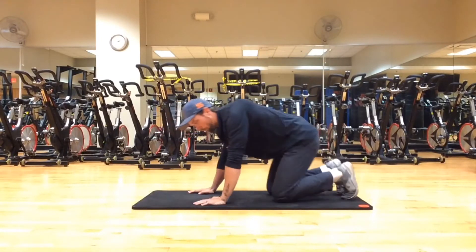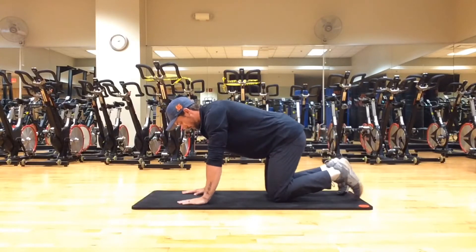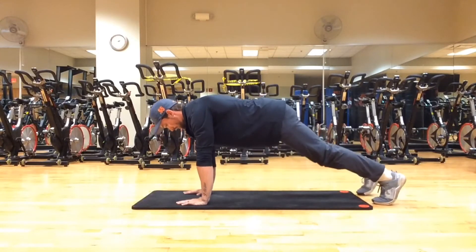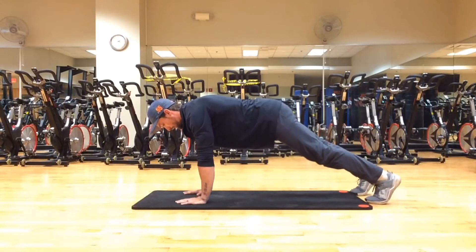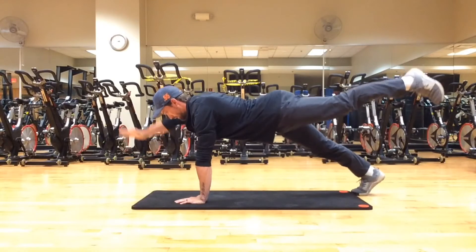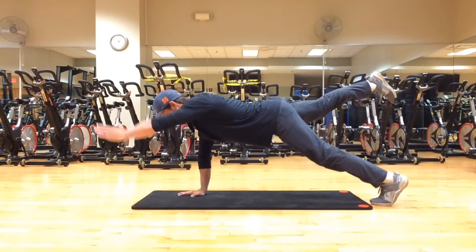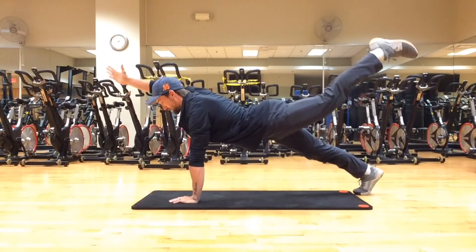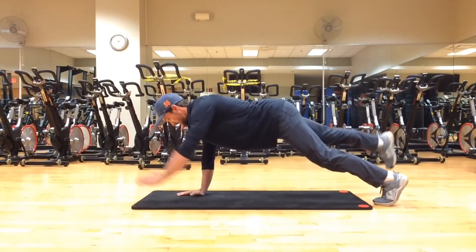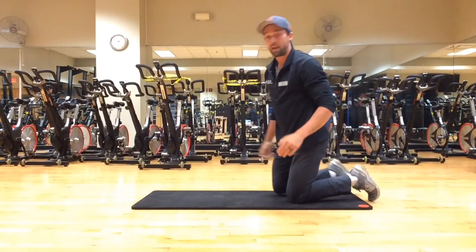The most challenging will be an upward bird dog — an upward plank stance. Go back to a push-up stance. Same idea as the first motion — we're going to alternate sides: left, right leg, left arm, hold; right leg, left arm, hold, with thumb to the ceiling. Don't overextend — do not have your back pinch or feel any pain in your lower back.